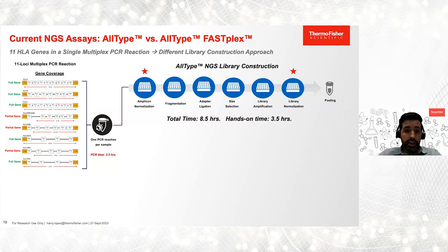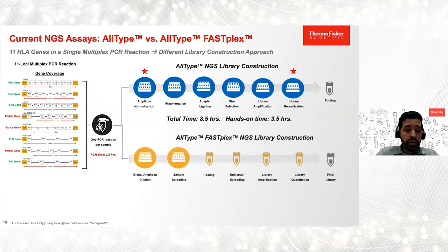In contrast, AllType FASFLEX begins with a global amplicon dilution — one dilution for all samples. Each sample is tagged with a unique molecular barcode, and because of this early barcoding step, we have the ability to consolidate samples into a single tube. All downstream steps are carried out in a single tube, including universal barcoding, library amplification, and quantitation. The total assay time is less than seven hours with less than 90 minutes of hands-on time.